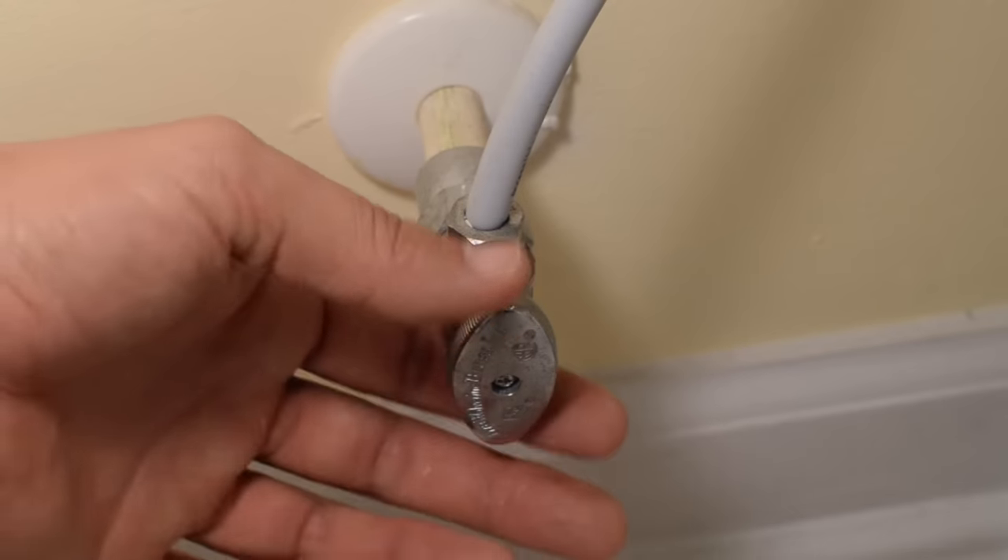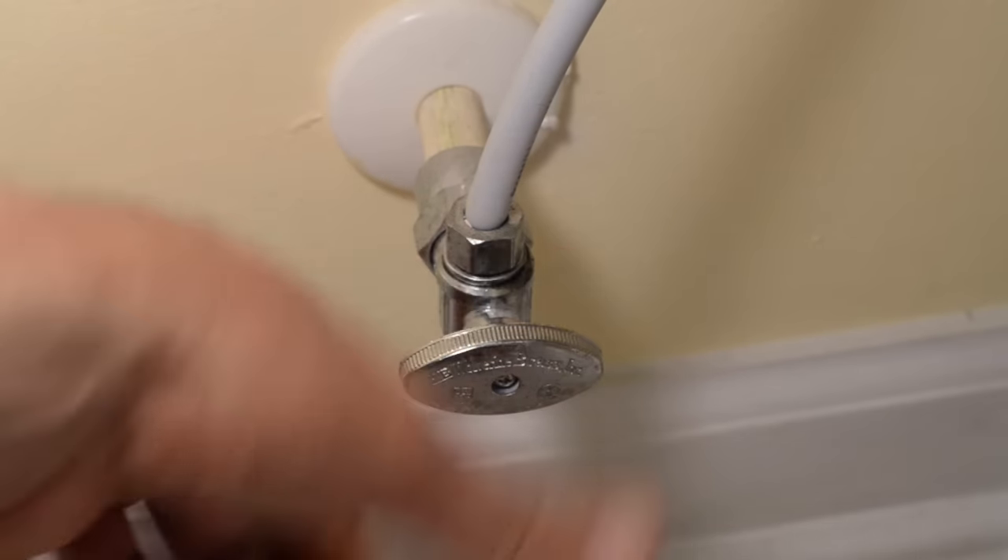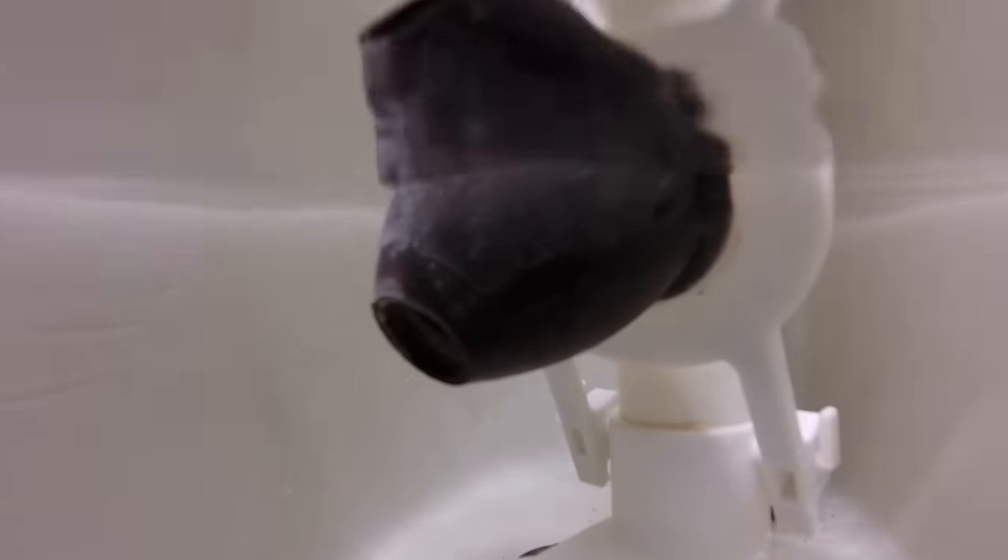The simple and easy solution is to replace the fill valve. In this case I'm changing to an upgraded model and it's still under $10, so it's a cheap fix. The very first thing we want to do is turn off the water to the toilet, then flush the toilet one more time to remove the water from the toilet tank.